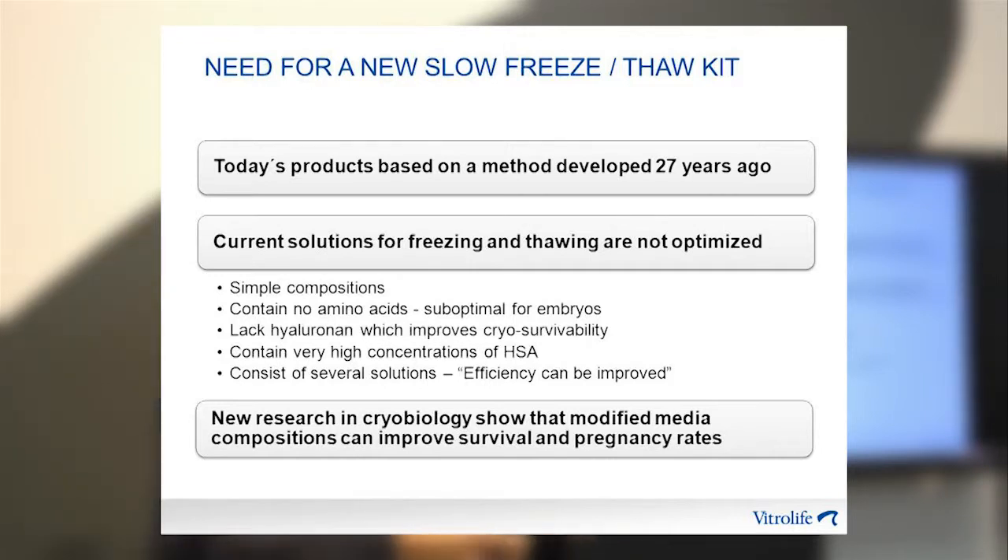Current kits lack hyaluronan — there is no hyaluronan in the kits available today, and we know that hyaluronan improves cryosurvivability. They also contain very high concentrations of HSA, which is considered suboptimal. Finally, those kits contain a lot of solutions: three solutions for freezing and four for thawing. That takes time, and there is room for improvement when it comes to efficiency.